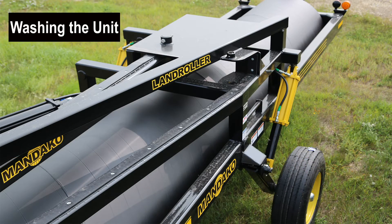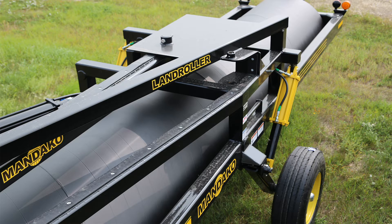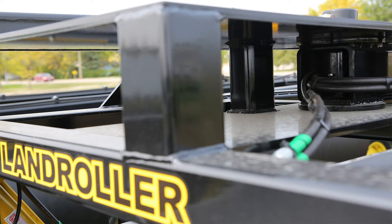When first received, it is important to thoroughly wash your Mandeco machine. Be sure not to forget to wash the cylinder shafts. Cleaning the machine removes salts and other debris from shipping that can cause rusting and pitting.